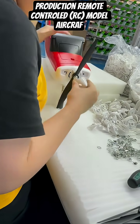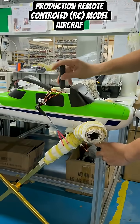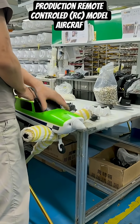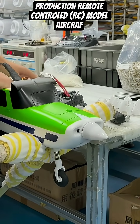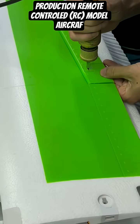The production line shifts focus to another model featuring a striking red and white colour scheme. These fuselages are neatly organised awaiting their internal components, as a worker integrates the vertical tail stabiliser and connects it to the main body.